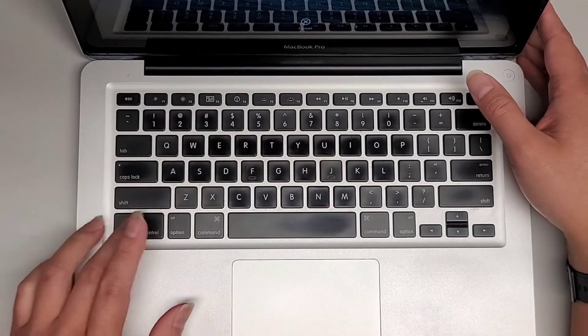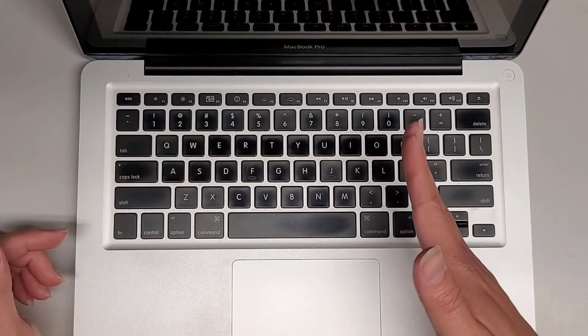I'm going to do an SMC reset. You can see it's on right now — control, option, shift, power button. You can see it shut itself off.